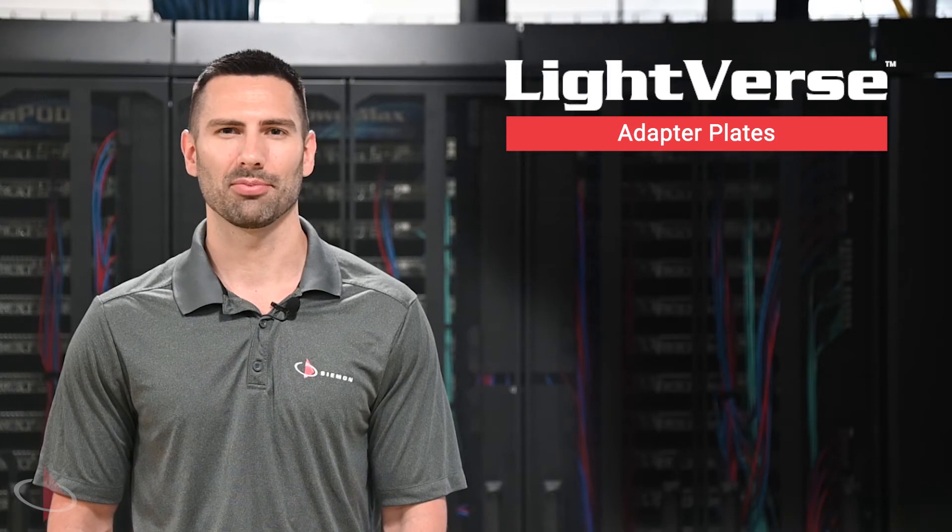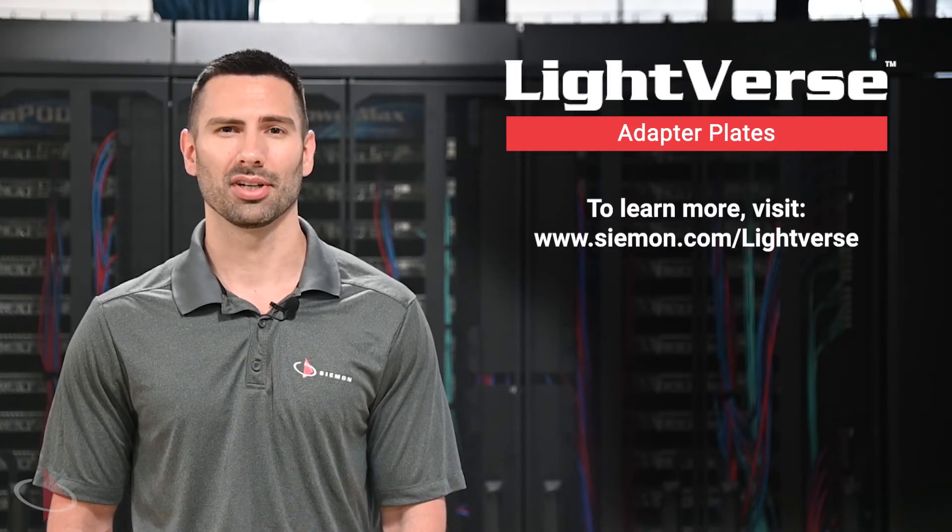To learn more about Lightfirst adapter plates and the system as a whole, contact your local Seaman Company representative or visit seaman.com/Lightfirst today. Thank you.